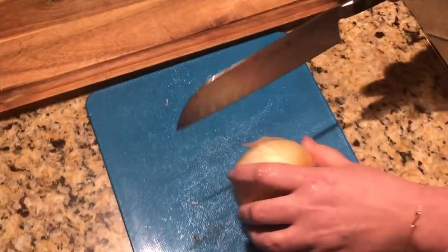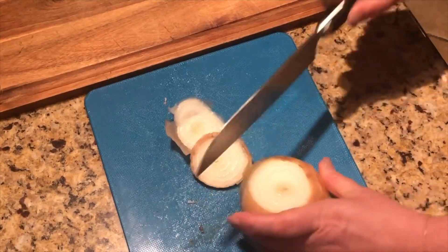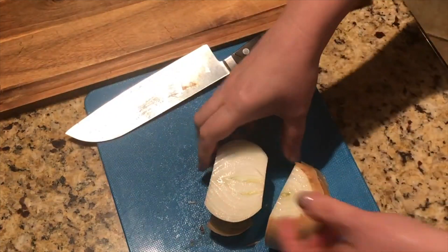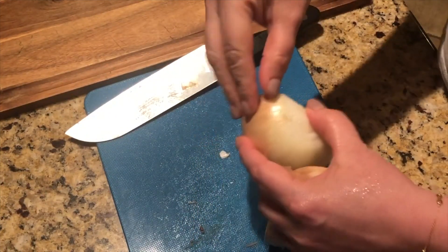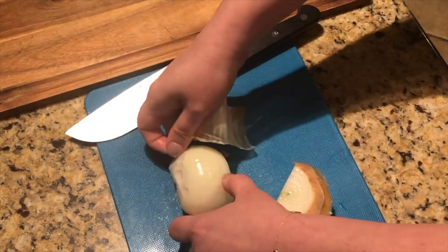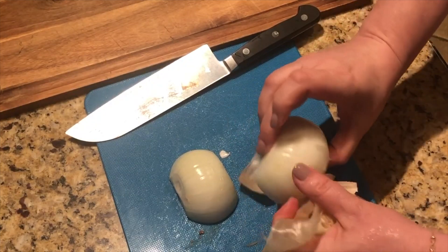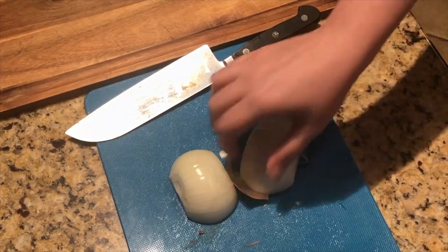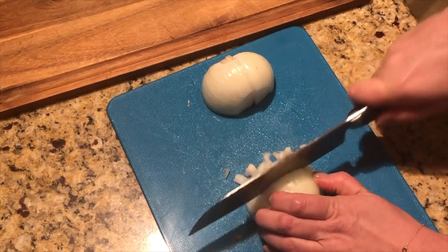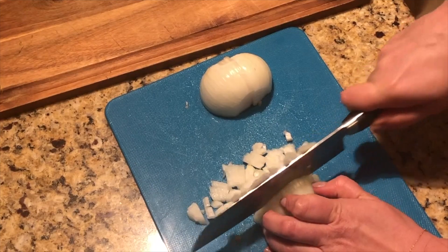I'm going to use the same cutting board I used for the bacon since it's all getting cooked together. If you've never tried the combination of onion and bacon together, you're missing out — it is such a fantastic taste combination. We're going to use a lot of onion because the onion and the bacon is what's flavoring this sauce.